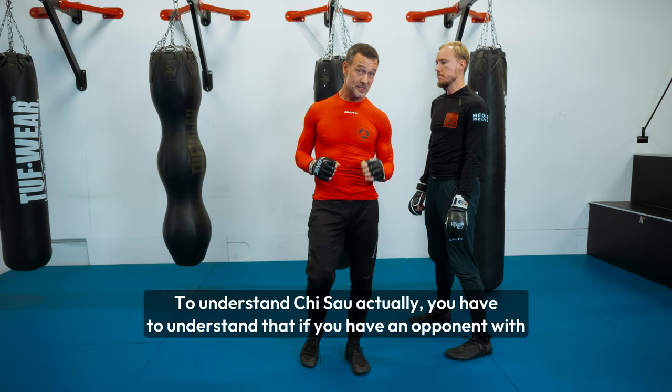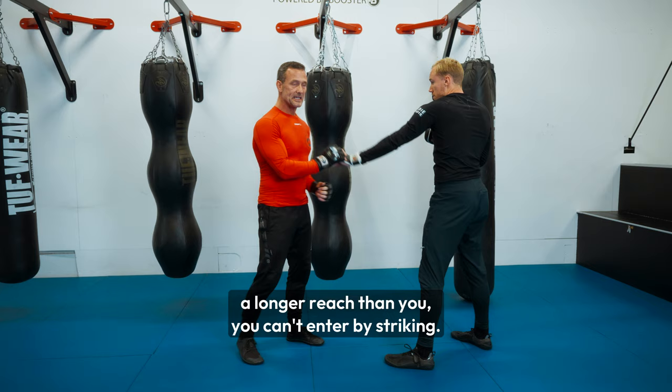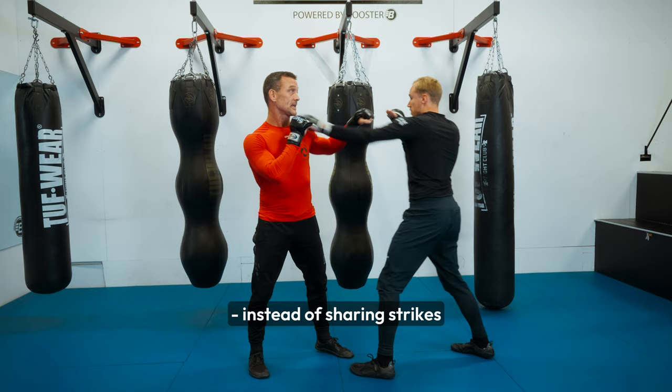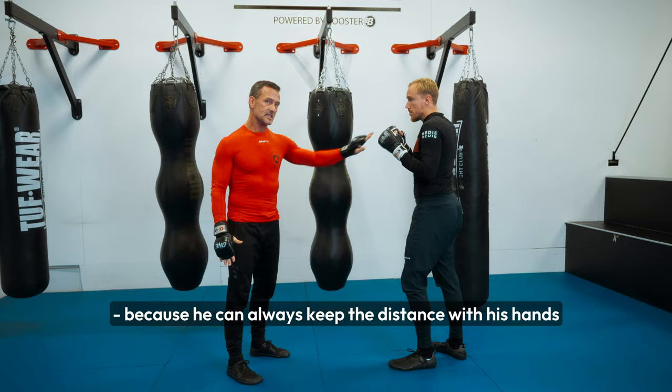To understand Chi Sau, you have to understand that if you have an opponent with a longer reach than you, you can't enter by striking. Also with the kicks — if he kicks me, he can reach me where I cannot reach him. So instead of exchanging strikes or just moving away, because he can always keep the distance with his hands, I decide that whenever he does it, I touch his hands.